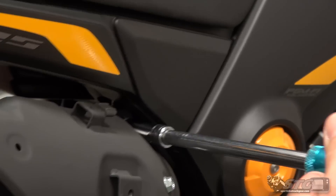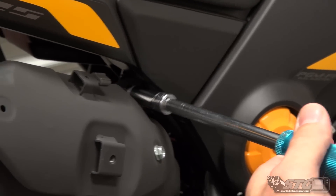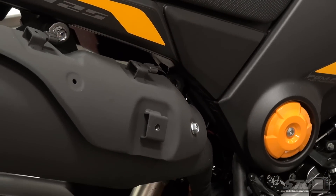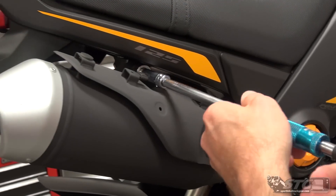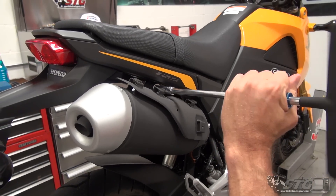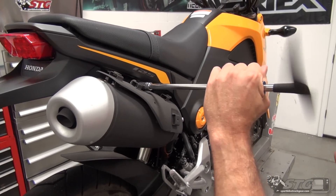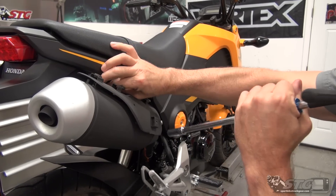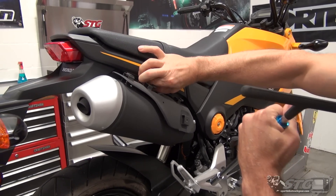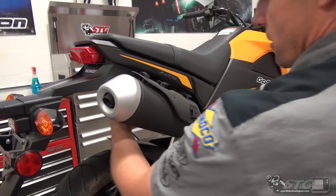There is actually allegedly a 2017 model of the Grom coming out. We're building a 2015 — if this goes well, we'll build a 2017 after. I really don't expect a ton of changes. Honda's been pretty famous for keeping the small displacement stuff very similar from model year to model year.